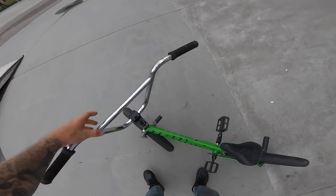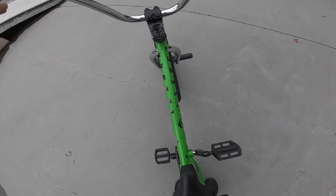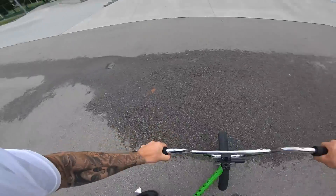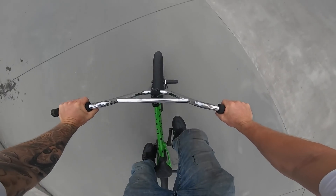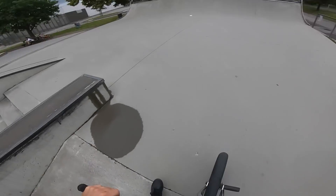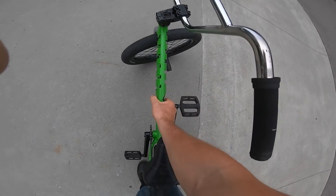Okay, let's see how this thing is gonna hold up. My take is it's gonna break fairly quick — look at this. It's gonna be interesting. It's really good, like straight up and down it's still pretty stiff. It's just sideways.